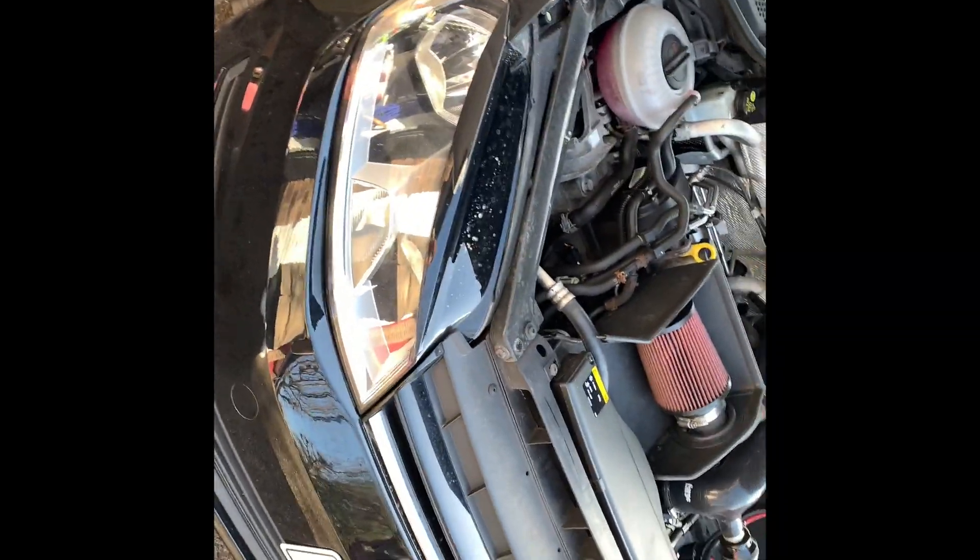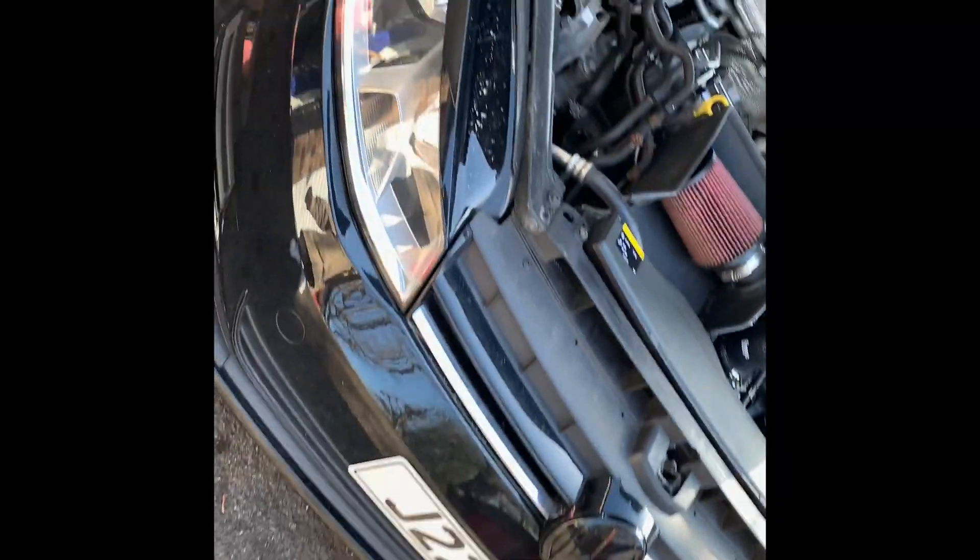Hi guys and welcome to another video on Jay's Workshop. Today I'm going to show you how to change the spark plugs on a 1.2 TSI Blue Motion Mk7 Golf.